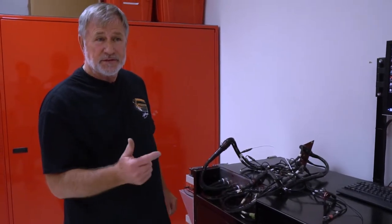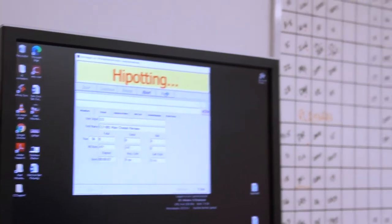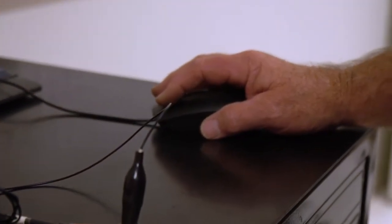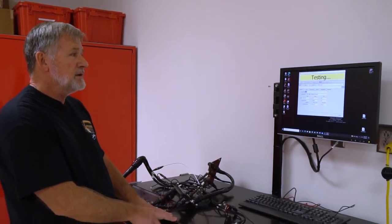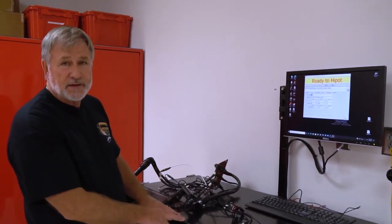Once it's done with that, it'll do what's called a high pot, or high potential test, where it sends a high voltage pulse through each wire. Once it's connected like it is here, we hit start, and very quickly — in four seconds — I know every wire in this harness is connected to where it's supposed to be.